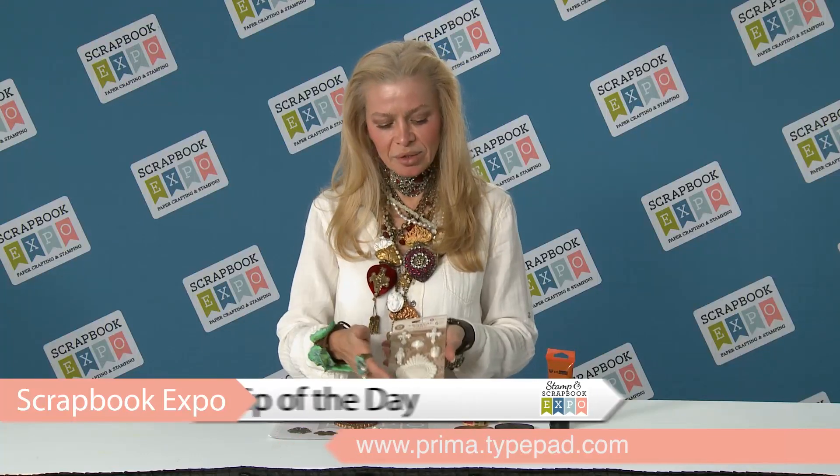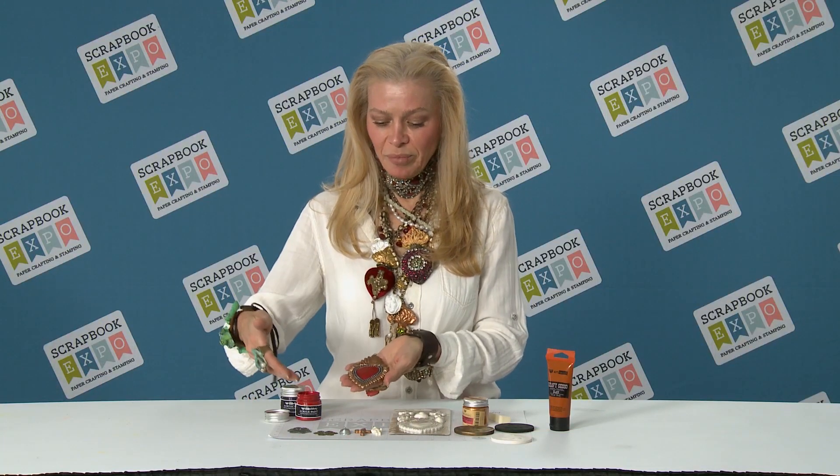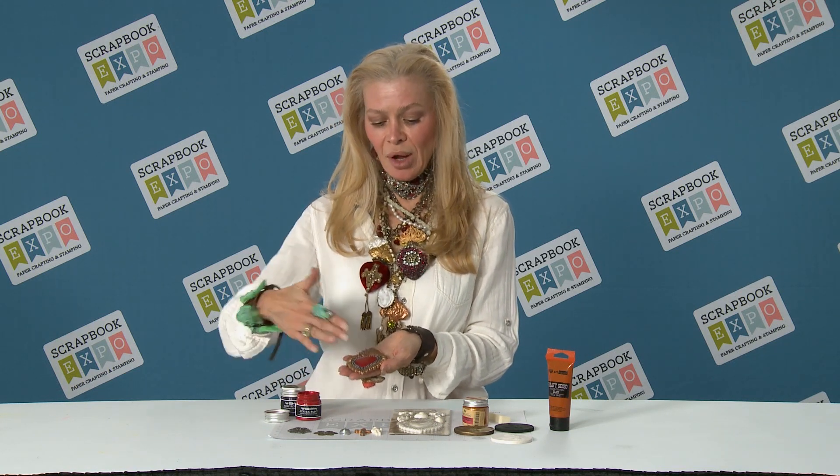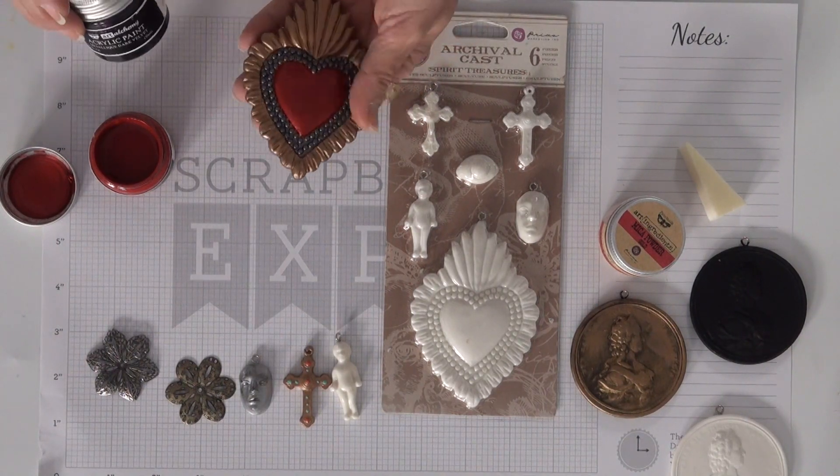This is the tip of the day, called 'Turn This Into That' — super simple. Here are the relics in the packaging, and you just take one coat of paint. This is the new Finn heavy body paints, and they are amazing — it takes just one coat to finish.